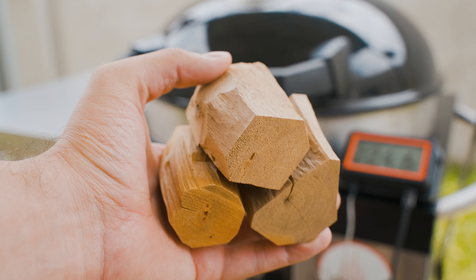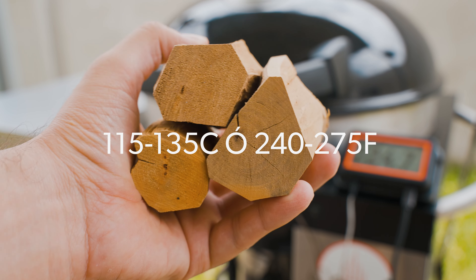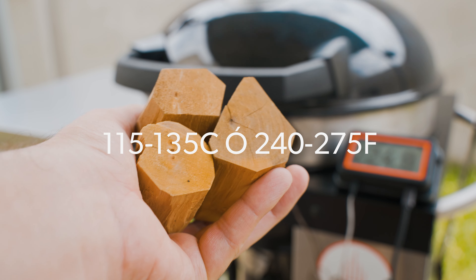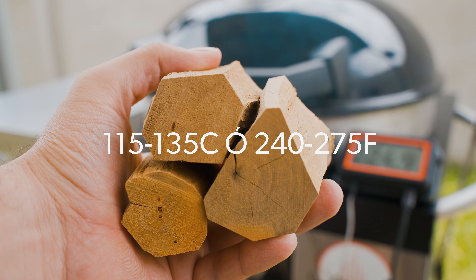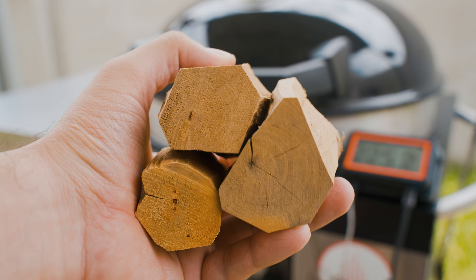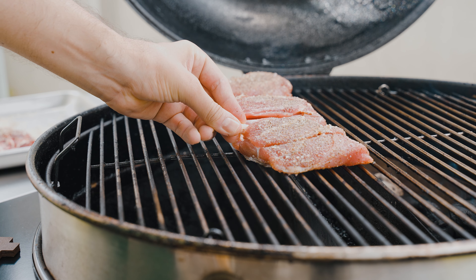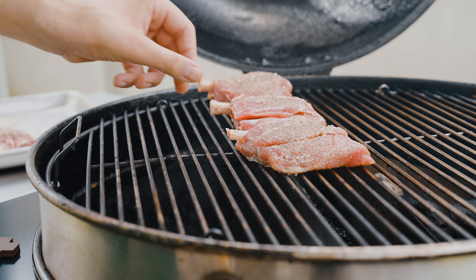Nos vamos para el ahumador. En esta ocasión voy a ahumar a una temperatura entre los 115 y 135 grados Celsius, o 240 y 275 Fahrenheit. La madera que usé, y la estoy probando por primera vez, es de árboles de casas, y debo decir que me gustó bastante. Se colocan las alitas a fuego indirecto y las dejamos así por 45 minutos.